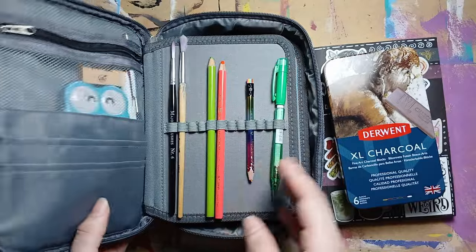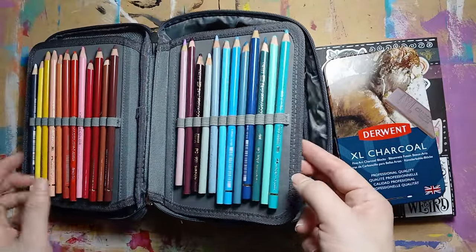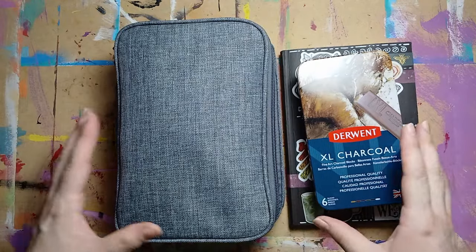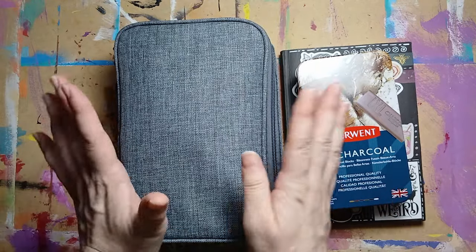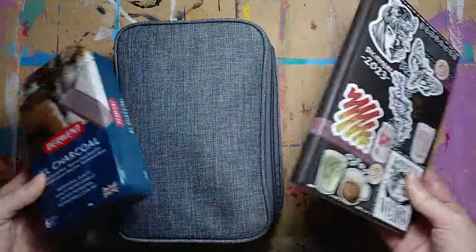That's it — this is how it ends up, and I'm pretty pleased with this. Now every time I want to sketch, I just need to grab this little bag, my charcoals, and my sketchbook, and I am set.